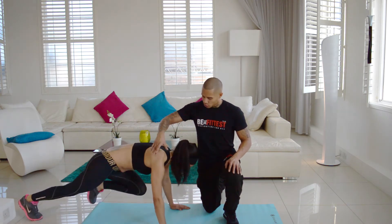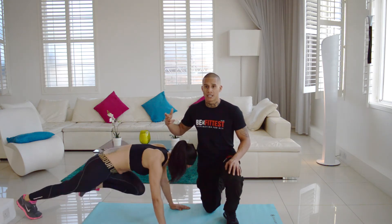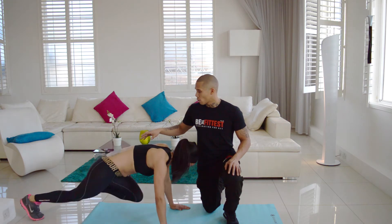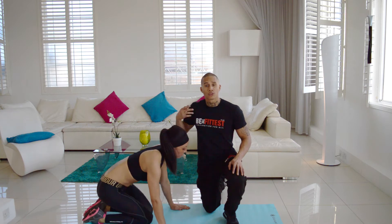Her hips are nice and down, shoulders over her wrists, and she's really pumping. It's important to really breathe. Once you've done 30 repetitions each leg, rest for one minute and do it for two further sets.